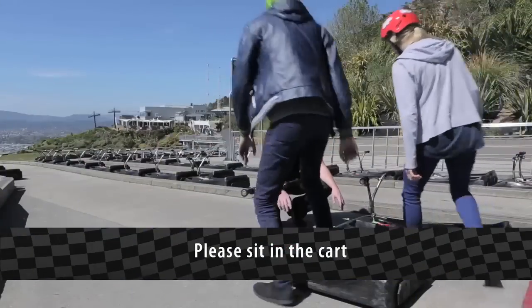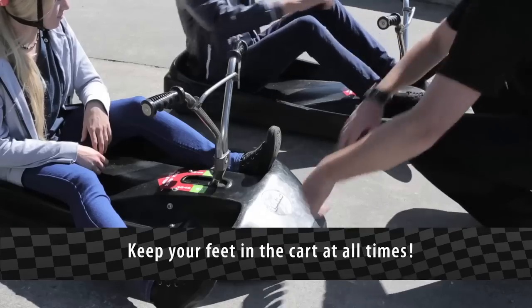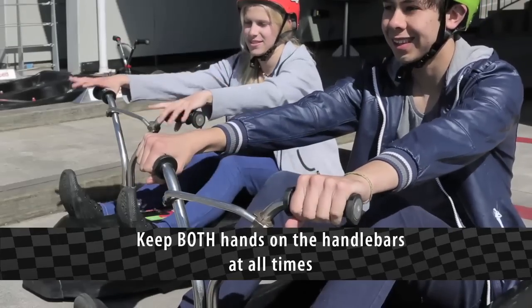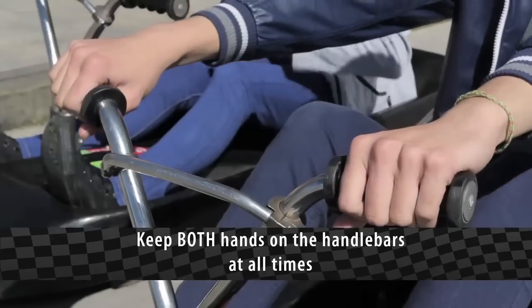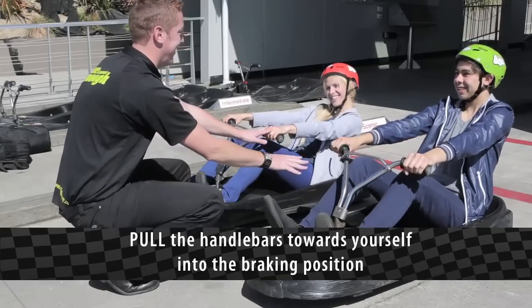Please sit in the cart. Keep your feet in the cart at all times. Keep both hands on the handlebars at all times. Pull the handlebars towards yourself into the braking position.